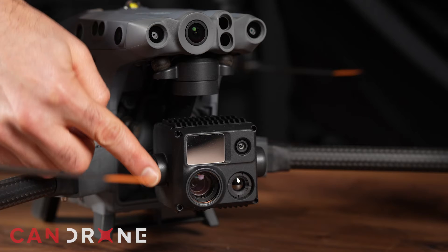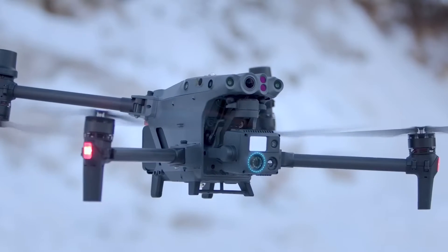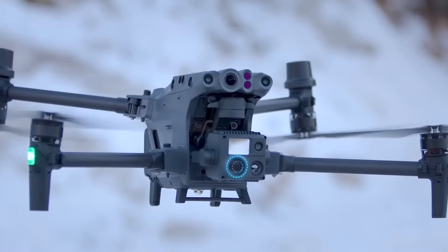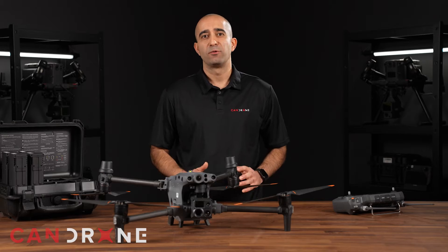The M30T has a jaw-dropping 16x optical zoom lens and 200x digital zoom. With this kind of clarity, you will get the best possible footage for inspections.